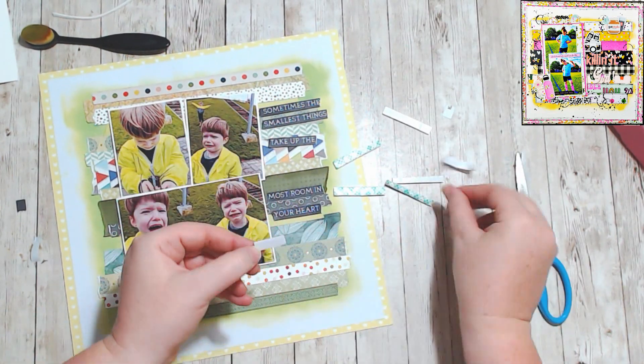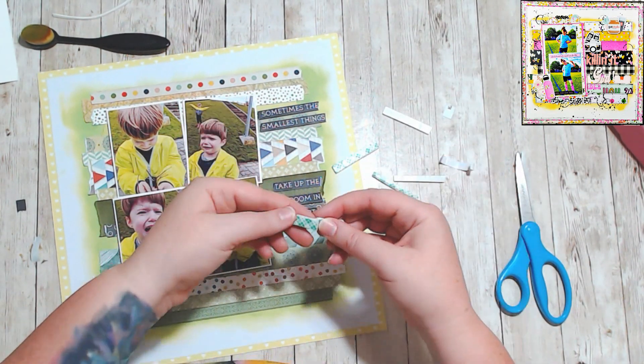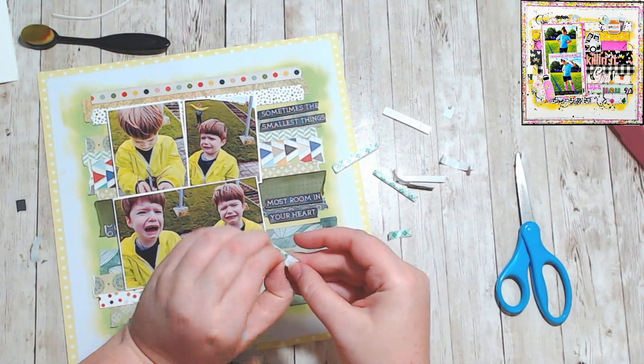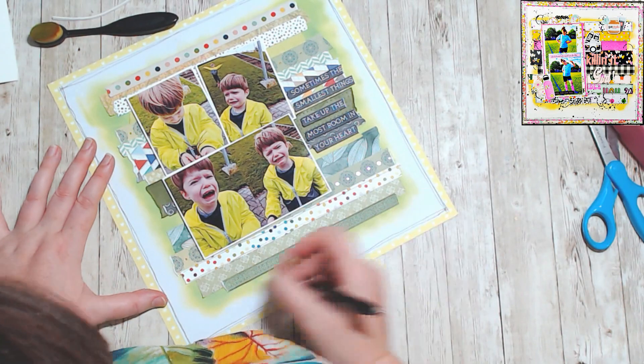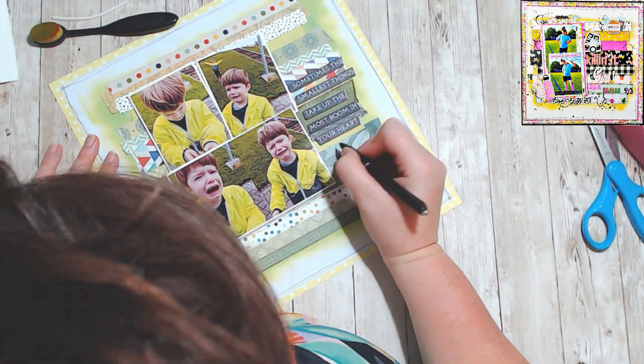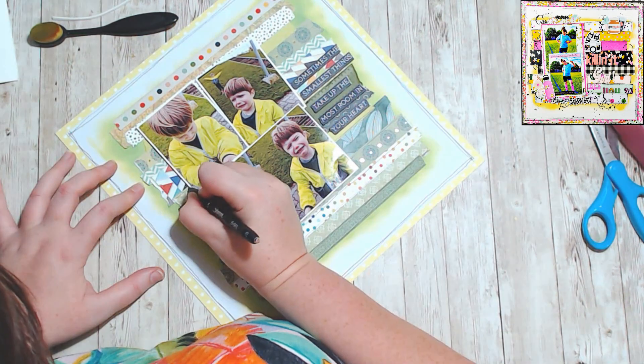I wanted to specifically document how upset he got about these things, but also his sister in the background of one photo going 'ta-da.' It's my favorite part about this layout.